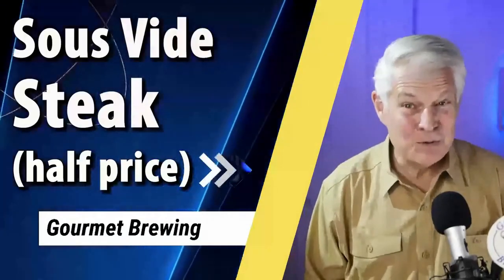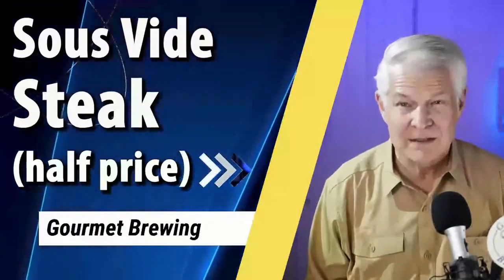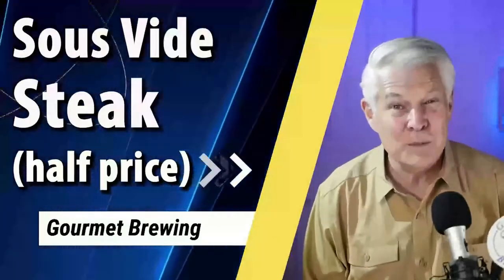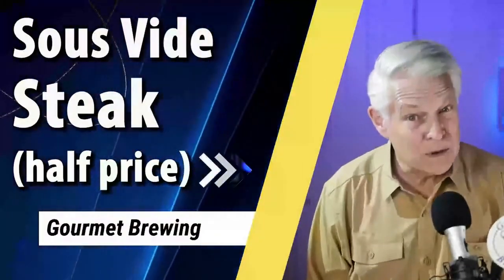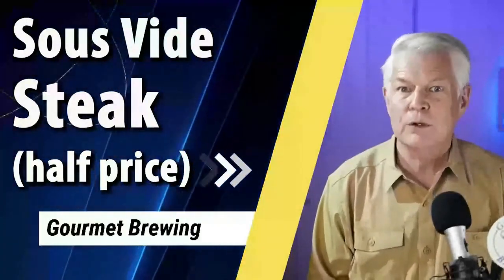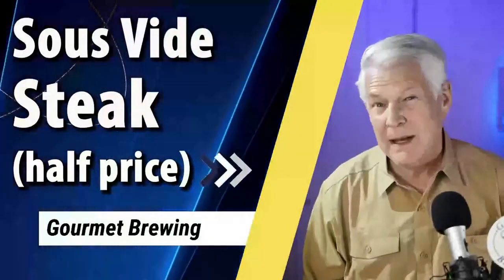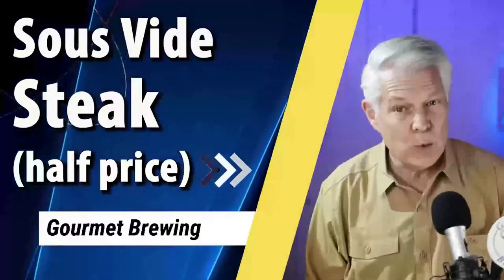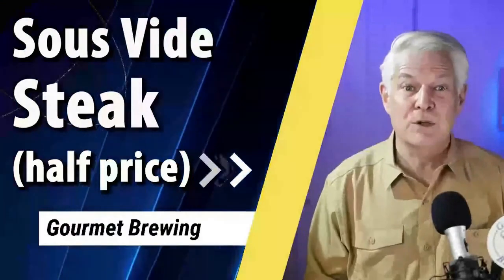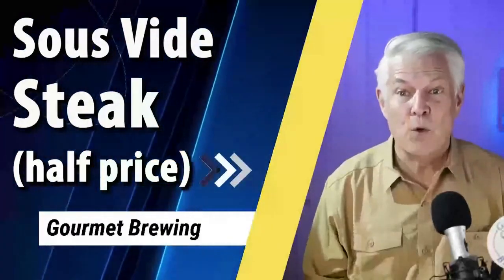In this video, I'm going to show you the five most important steps for preparing delicious steaks quick, easy, and inexpensively. Hey, it's Doug Piper from Gourmet Brewing, where we make your day more delicious one sip at a time. If you're like me and you've struggled to cook great steak, you're at the right place because I've recently spent a ton of time perfecting my quick and easy steak recipe. Make sure you stay to the end because I'm going to share how I cut the cost of my steak in half or more.